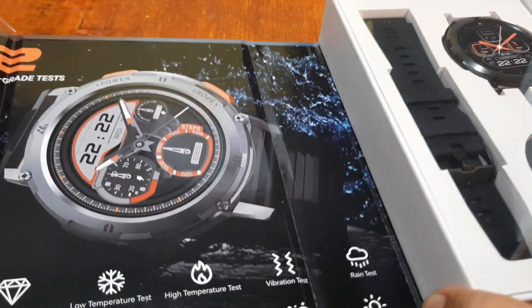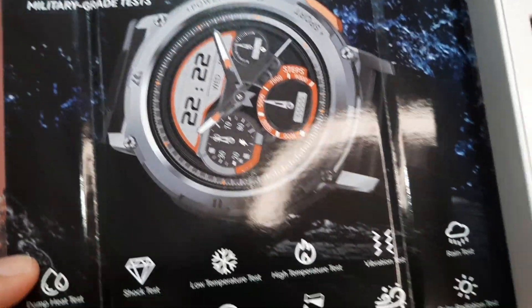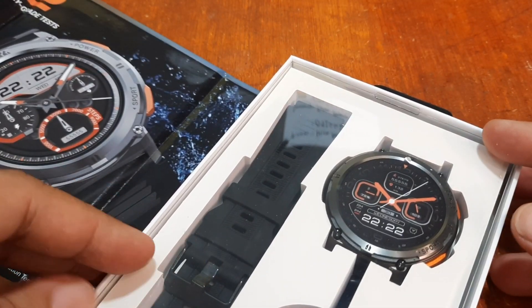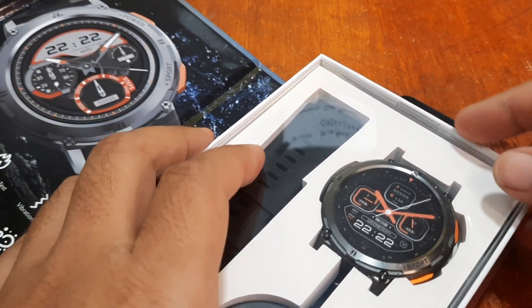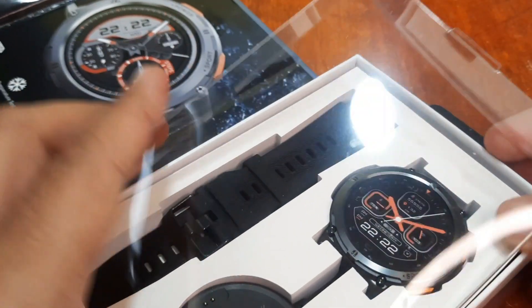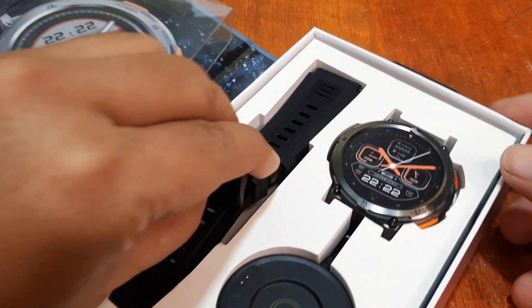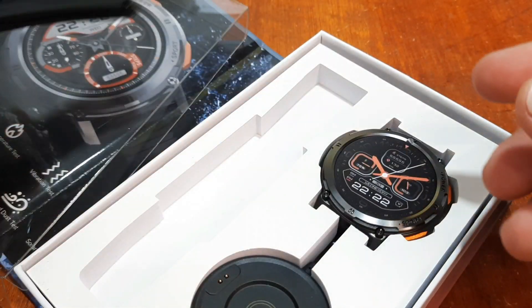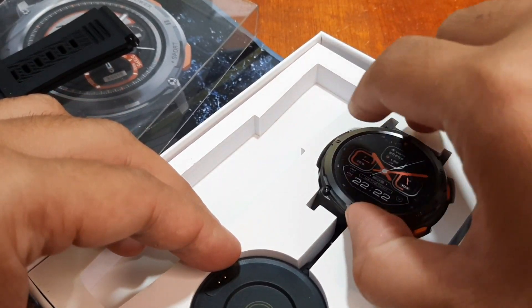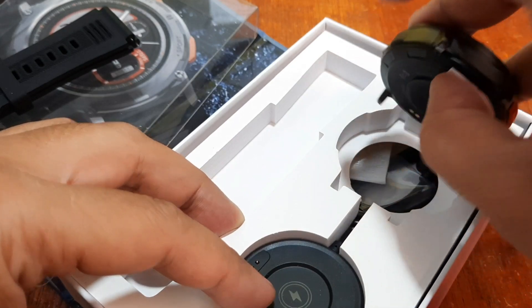When it comes to packaging, Cospet did it good — military grade tested. Let's check this. We have here the smartwatch. It's really a premium-looking smartwatch. We have a flexible strap with a steel buckle.